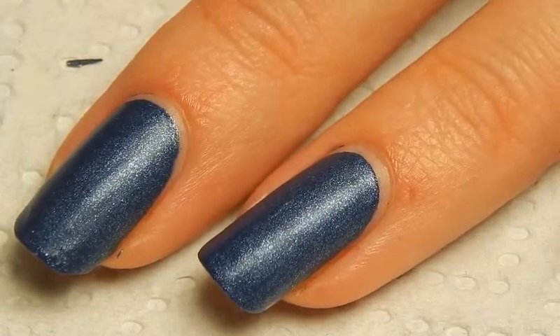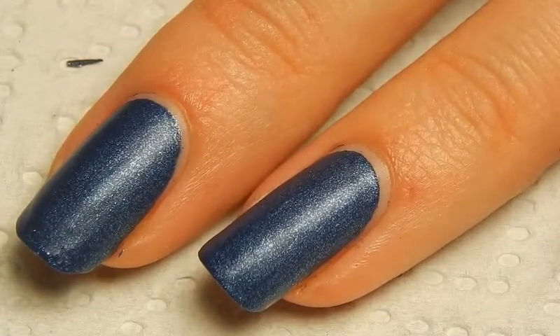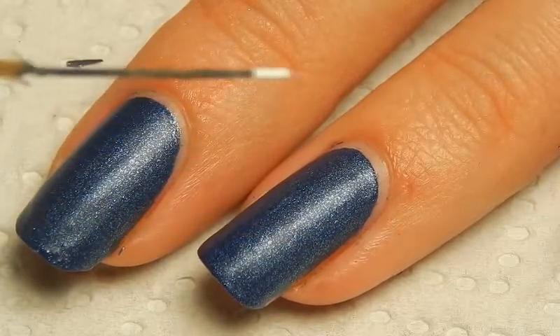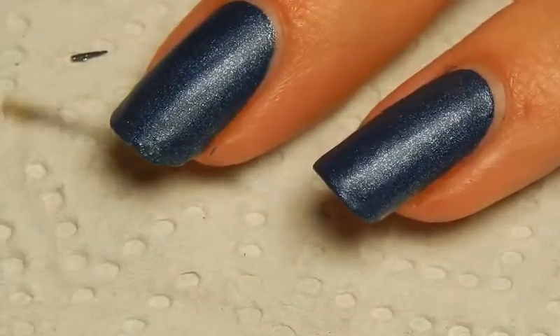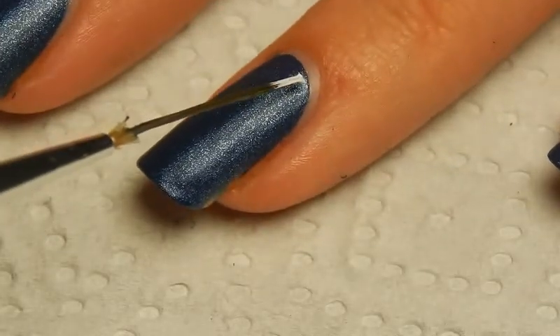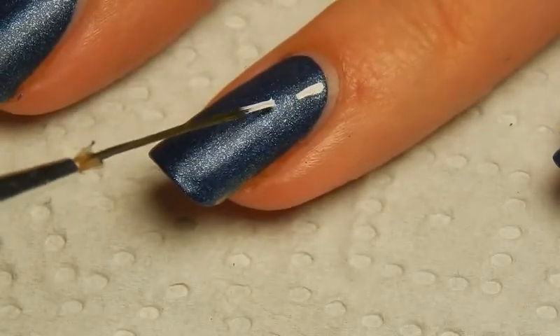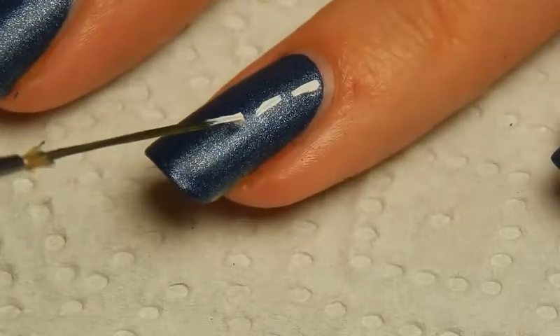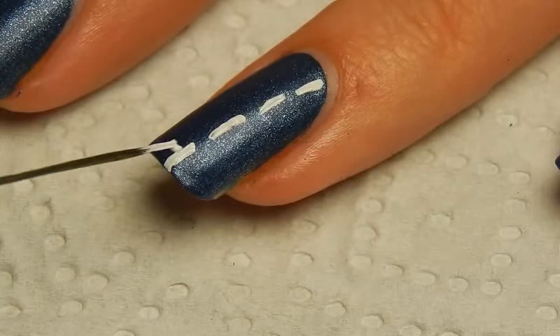Then on to the more nail art-like part of this nail art. For that I'm going to use white acrylic paint and a narrow nail art brush. With that I'm just going to sort of make the seams on the jeans. There's really no rules in this — you can do it however you want, in any direction, whatever color.